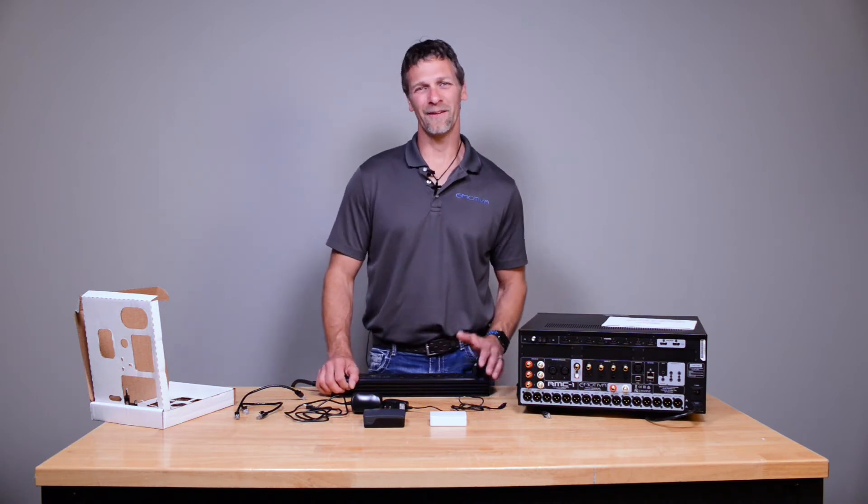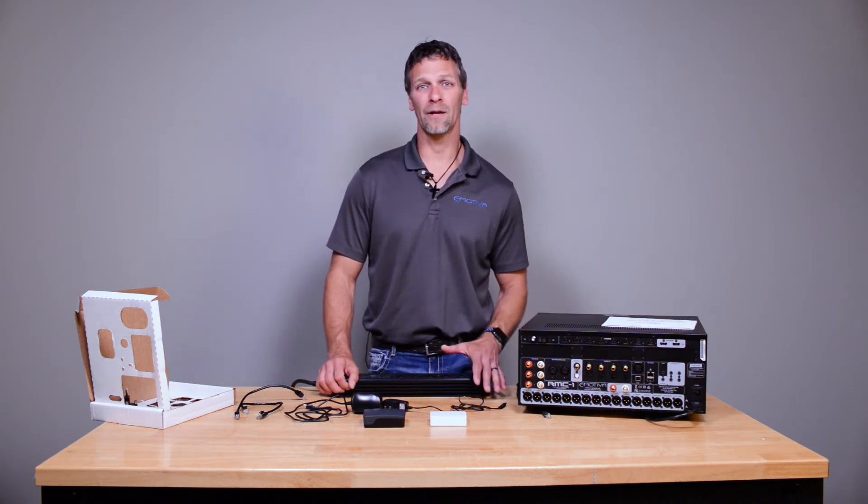Hi there everyone, Damon here with Emotiva Audio. Today I want to show you how to hook up your Dirac kit.